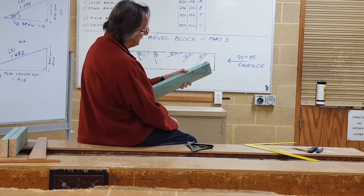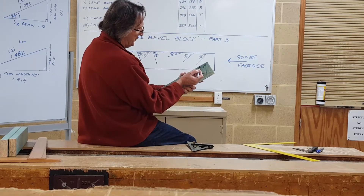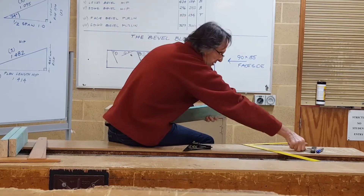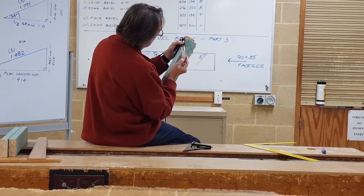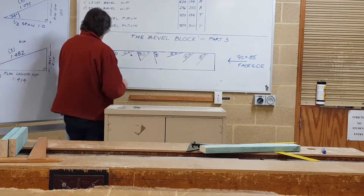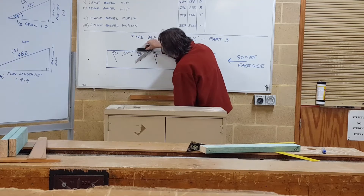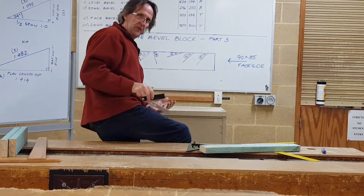Square off the plumb cut 35mm — the thickness of the rafter material — plumb that line up on the 24-degree pitch, square the original plumb cut across, connect the two across the edge of the material and you get the edge bevel. We can prove it — get the sliding bevel, align it with the edge bevel we just marked. I can come over to where I marked originally and align it with the edge of my material, and you can see it's exactly the same edge bevel number three.